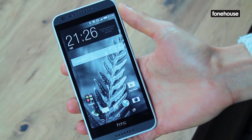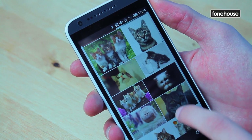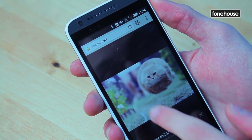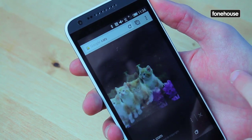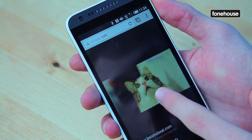The 5-inch Super LCD screen has a 720p HD resolution with a 294 ppi pixel density, which matches the Moto G2 for sharpness. There's a bigger screen to power this time, so the slight jump up in price will come as no surprise.